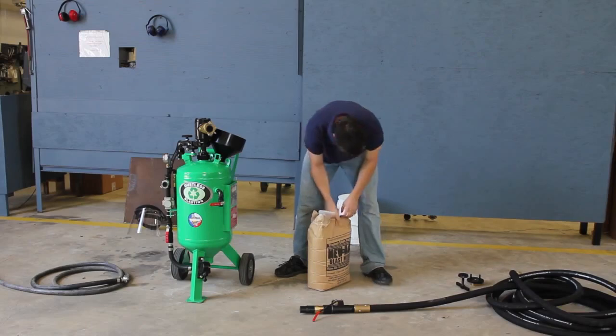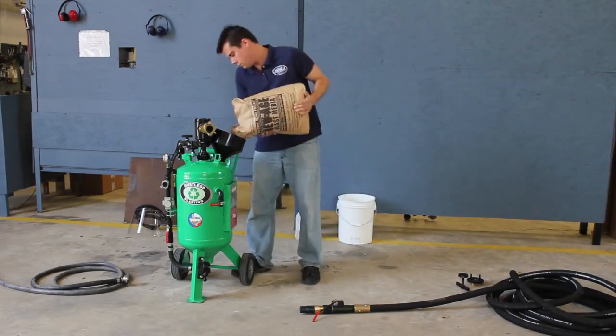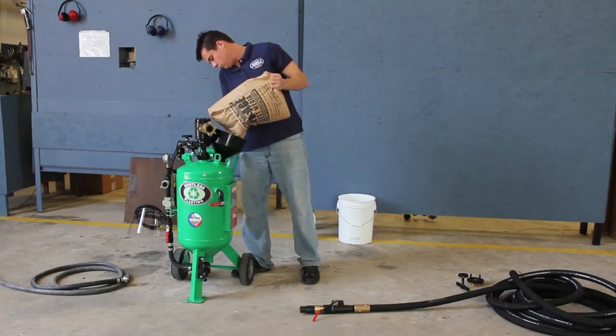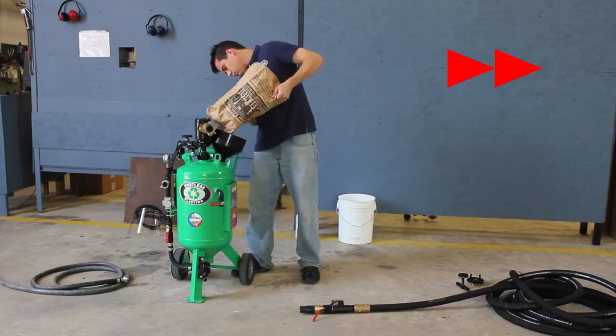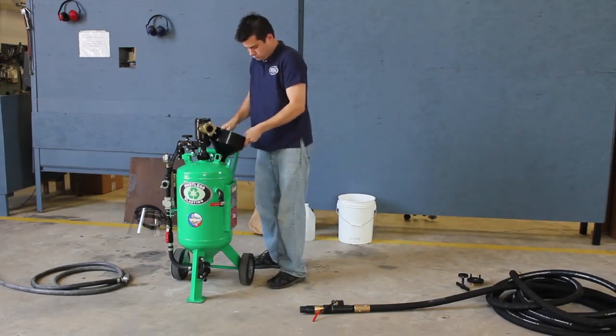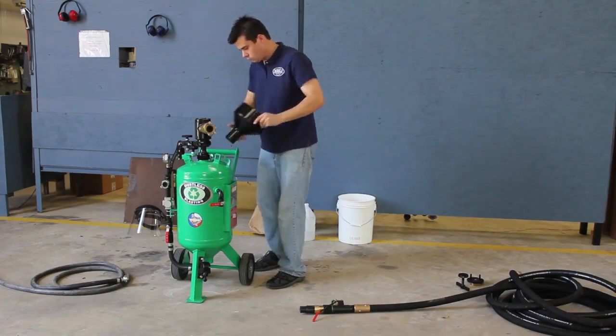Pour in 50 pounds of recycled bottle glass. Now, remove the funnel and replace the fill cap.